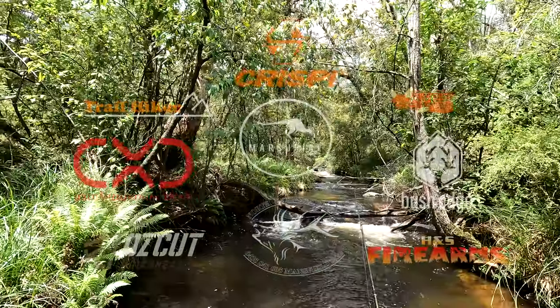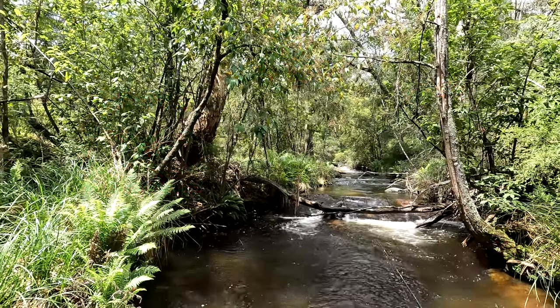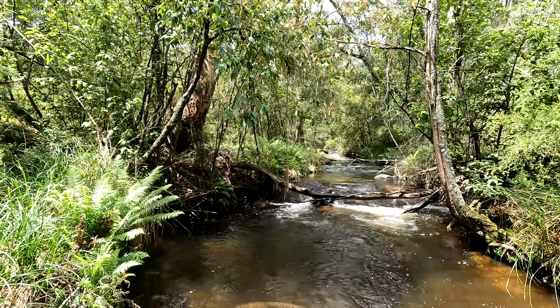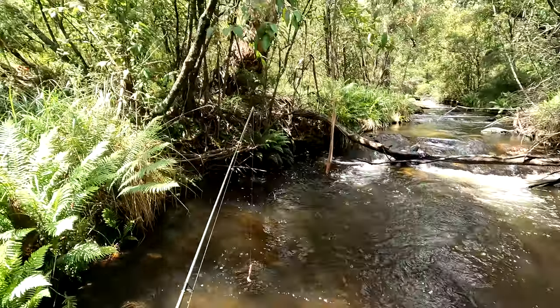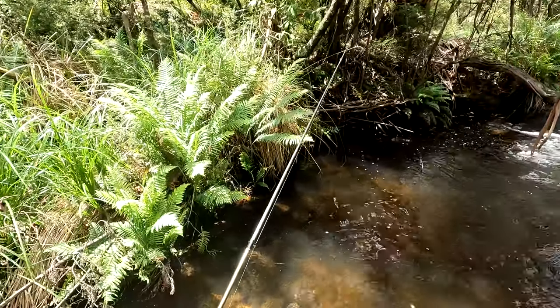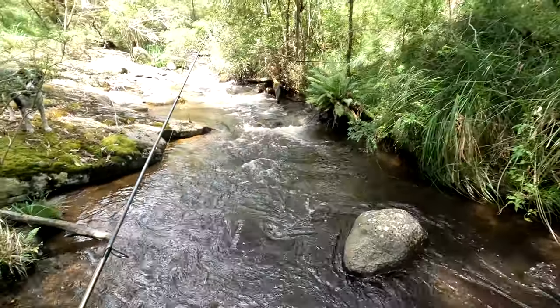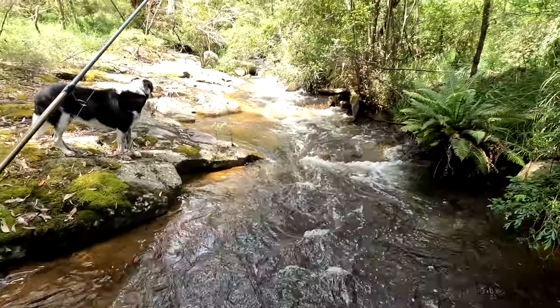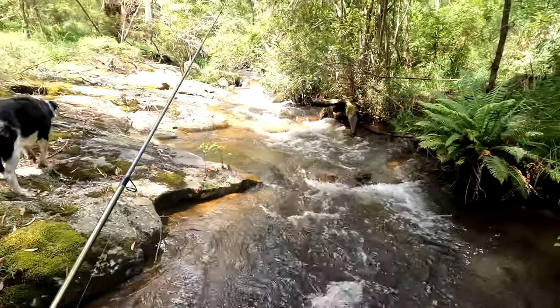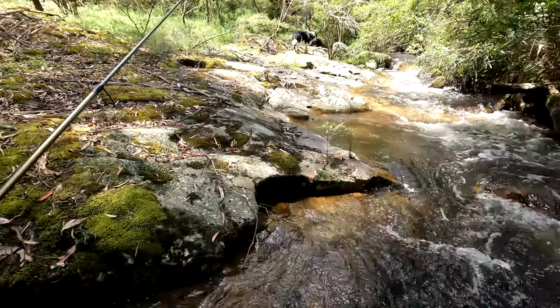I'm just out with the dogs on a trout fish. I'm just using this little telescopic rod and this two and a half inch grub - way too big for this, this is my carp gear. I just had a really nice trout for this river, just grabbed the plastic. We'll move up to the next hole. Probably gonna get a bit wet here. Doing this in gumboots is not a good idea - hard going, especially with two bloody dogs that want to go in front of you.